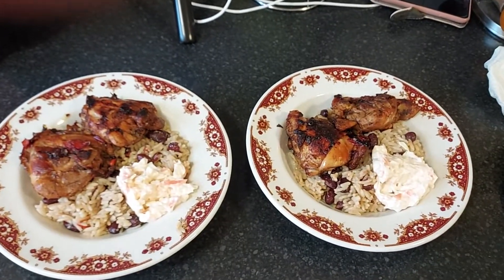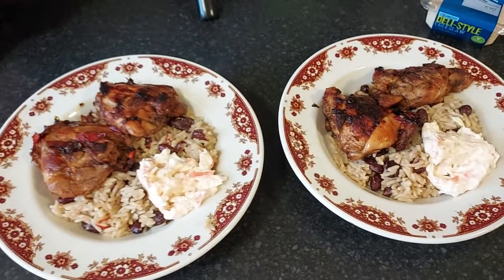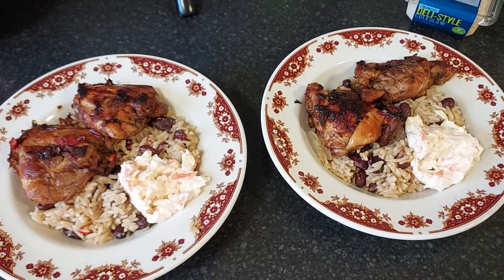I'll let you know how it tastes after, guys — I'll be doing a part three, but I can assure you it's going to taste absolutely banging. Thanks for watching. Please give me a thumbs up, don't forget to share and subscribe to keep my channel alive. Much love, respect. Peace.